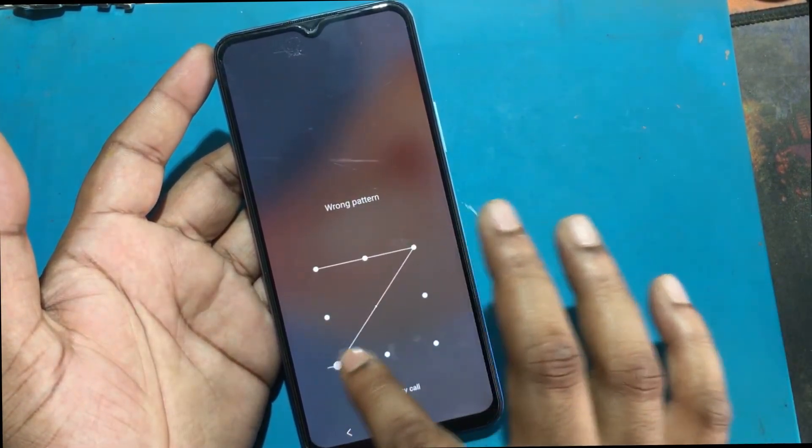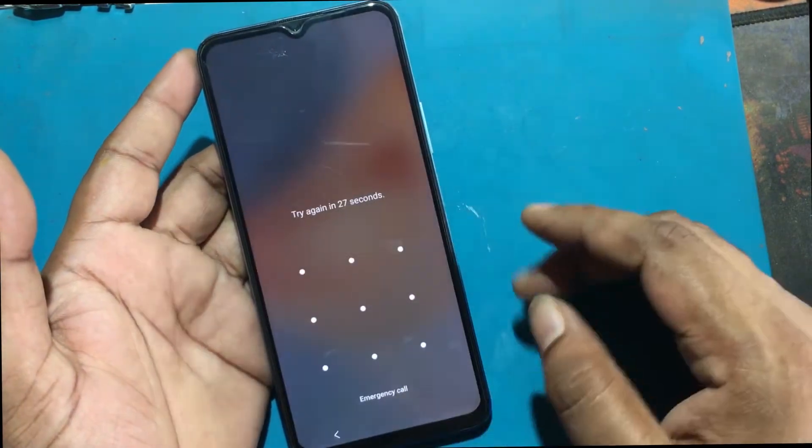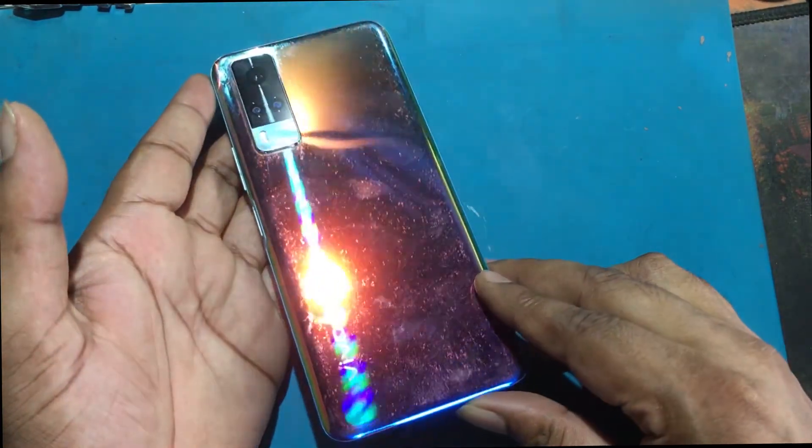If you have forgotten the password of your phone, then my video today is on how to unlock the phone. So let's start the video on how to unlock the phone by hard reset if you forget the phone password.